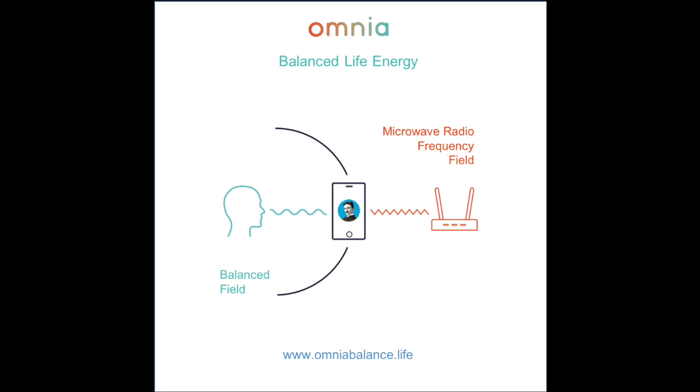We are currently living through an unprecedented biological experiment where no valid safety testing is being done to keep you safe. The Omnia Radiation Balancer has a unique solution to the effects of the omnipresent radiation fields we walk through 24/7. Head to www.omniabalance.life to find out more.